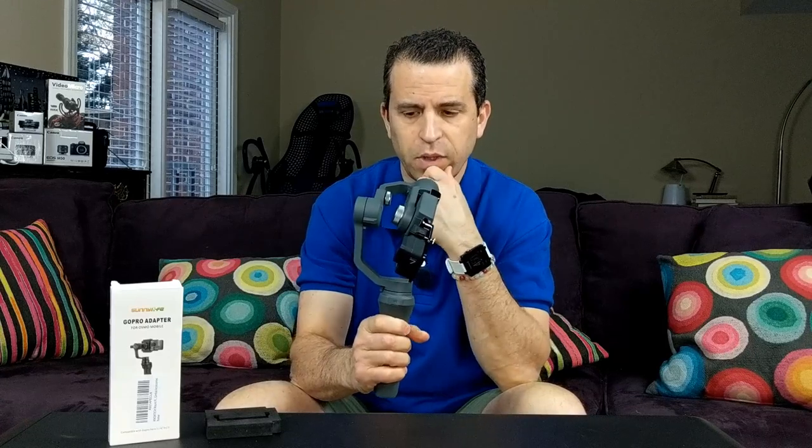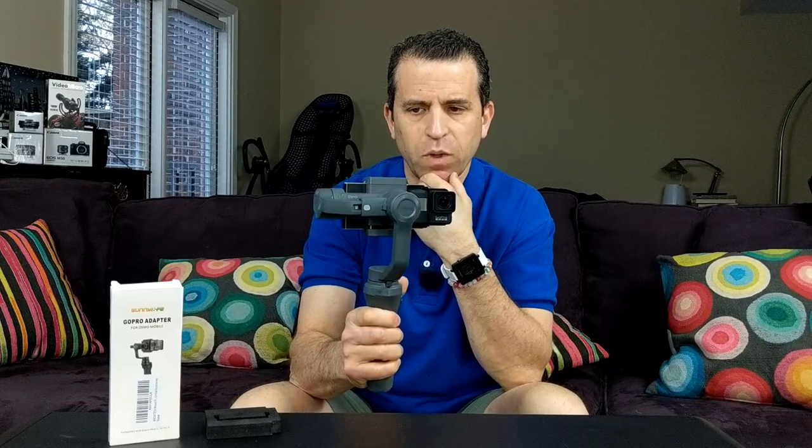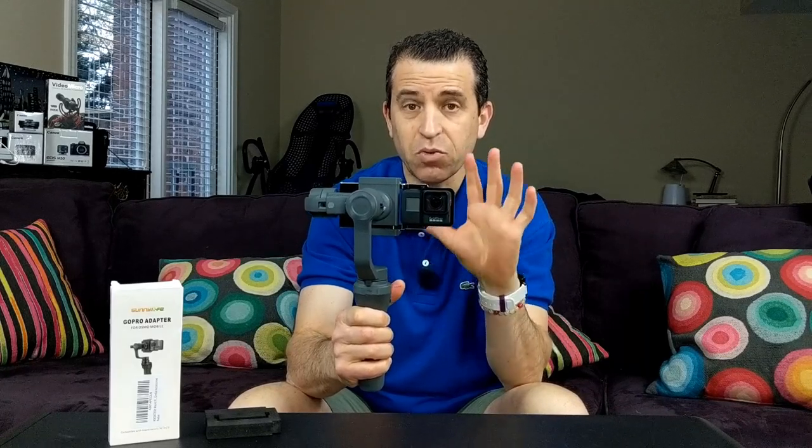Now you can turn it on. First of all, it is a little heavy since the piece itself is metal, so it's going to add weight to the Osmo Mobile 2. You can see it works well with the weight — it turns right, it turns left, you can go up and you can go down.